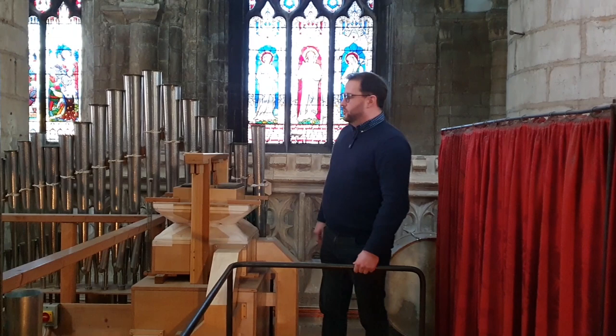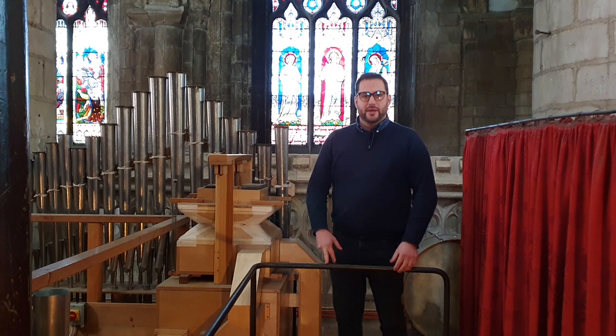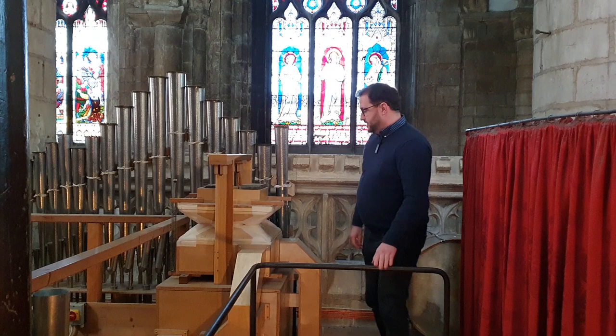I'm standing next to the shiny ten- or eleven-year-old trumpet harmonique, which is our fanfare trumpet. I often use it to introduce the bishop when she comes and the mayor — big ceremonial occasions, you'll hear this. It was put in in 2010, so it's by far the newest stop on the organ.